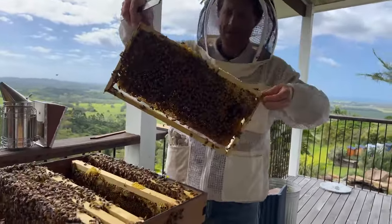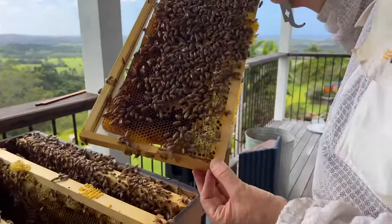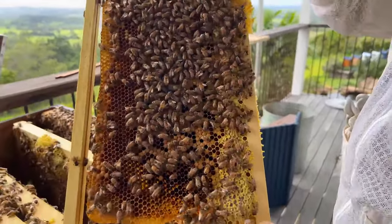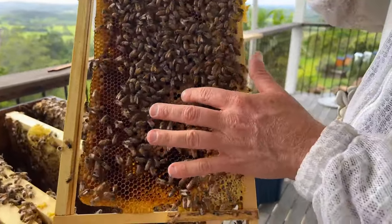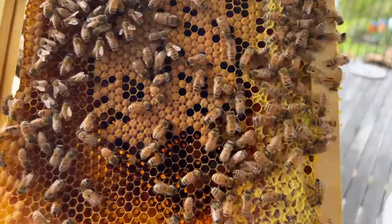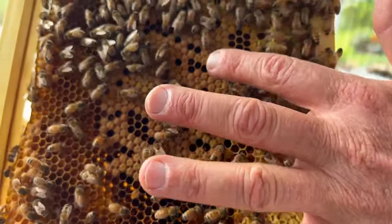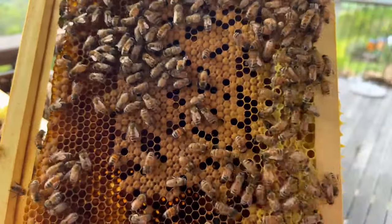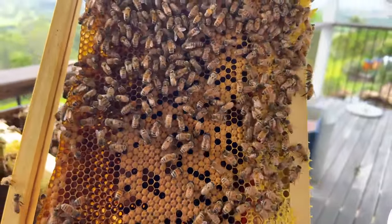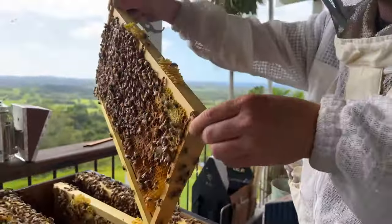A lot of bee bread, which is awesome. A lot of brood there too — this is going to absolutely explode with bees because every single one of these brood cells is going to have an emerging bee. That bee will be a worker bee if they're this type of cell. If they're poking out proud and bullet-shaped, then it'll be a drone bee — the male bee. All of these are worker bees, which make up the majority of the bees in a hive.